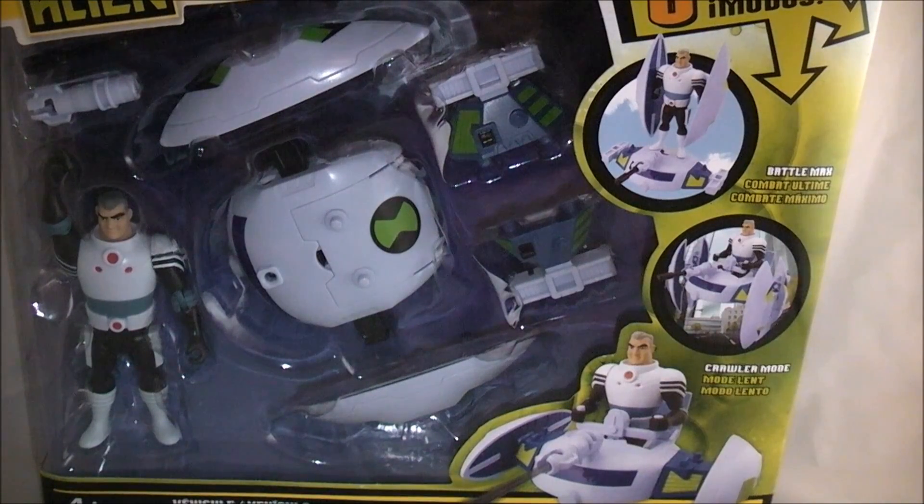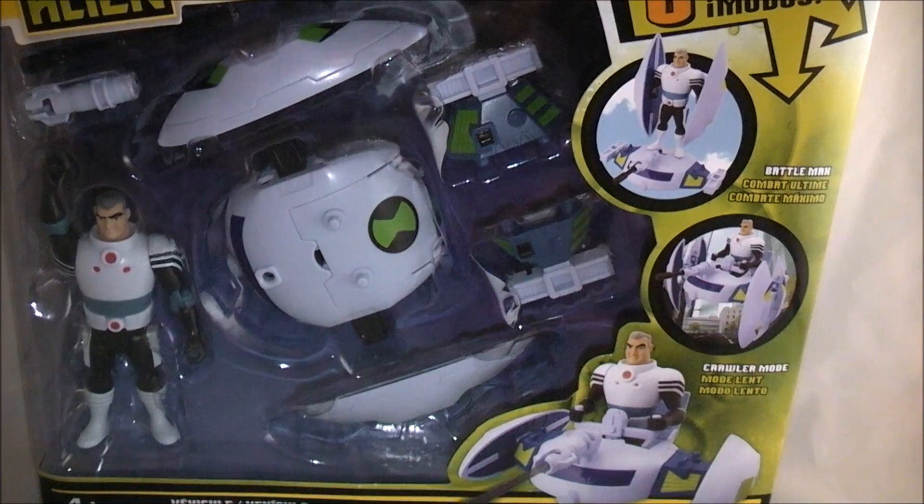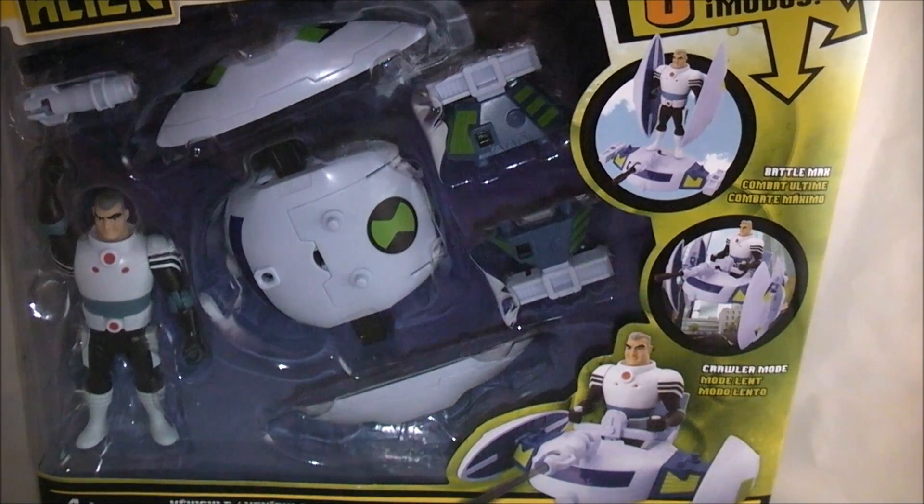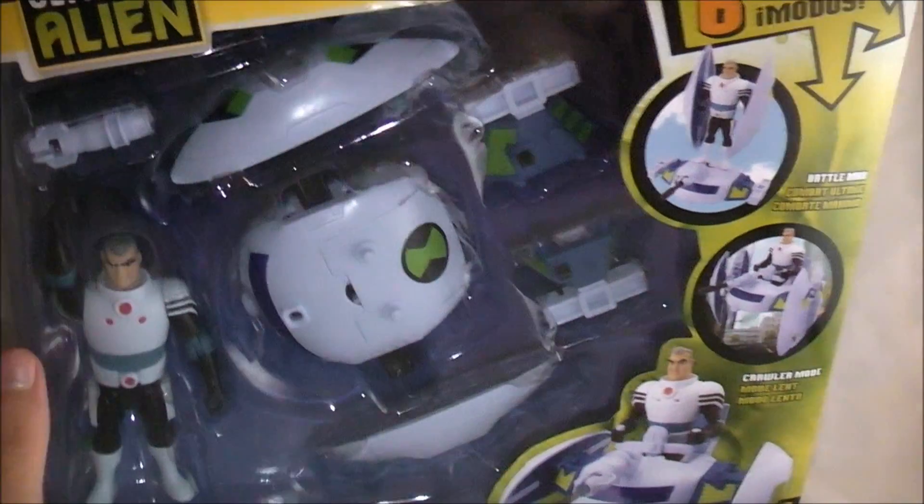Hey YouTube, Dawson Rider here with a review for the Ben 10 Ultimate Alien Vehicle with Max Tennyson. It's a plumber ship and, as far as I know, the only way in America right now to get a Max Tennyson figure. So that's why I picked it up. I'll take a quick look at the packaging and then we will get on with a figure review.